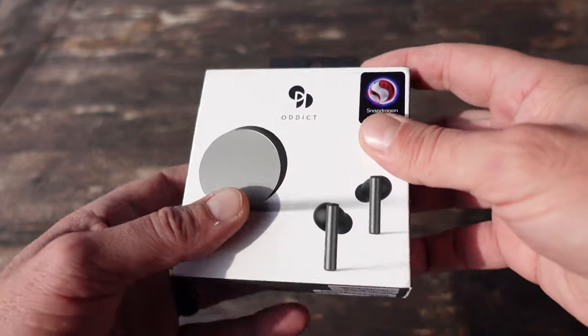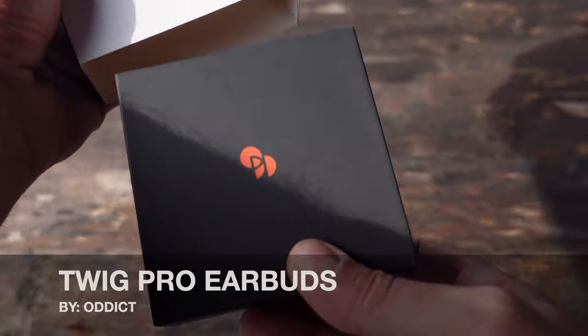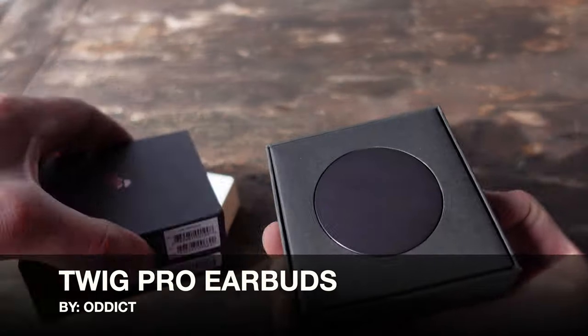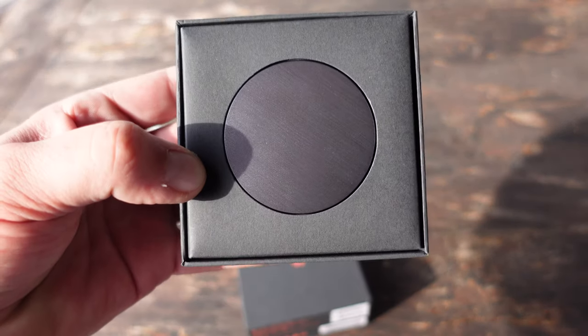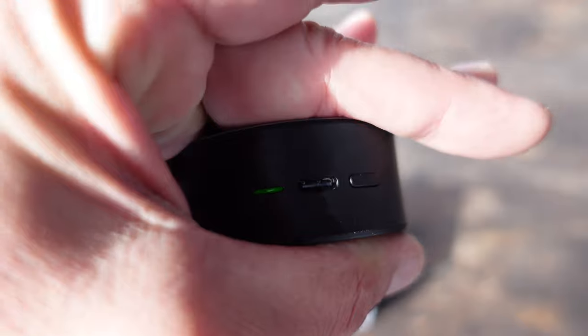Welcome to NTC Reviews. Today I'm going to be discussing the Odict Twig Pro Earbuds. I've recently picked these up. As a matter of fact, they've only been on the market for about a month. They are second generation, so there's been a lot of improvements. I was in the market for some earbuds, saw the specs on these, and decided to check them out.